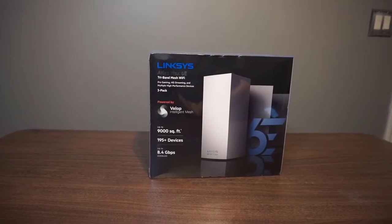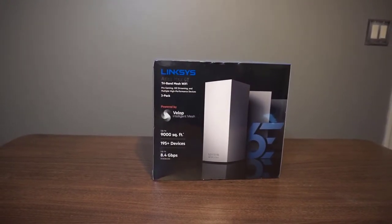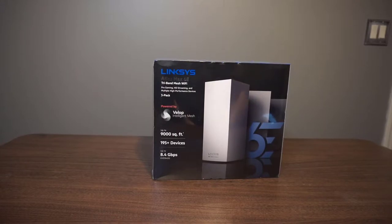Hello everybody and welcome to this video. This is going to be covering the new Linksys Atlas Max 6E Tri-Band Mesh Wi-Fi. This is the latest and greatest from Linksys in their mesh Wi-Fi line. It provides up to 8.4 gigabits per second and will cover up to 9,000 square feet. This particular model is the 3-Pack and it will be replacing the Tri-Band Wi-Fi 5 version. Let's go ahead and jump right into it and begin unboxing.